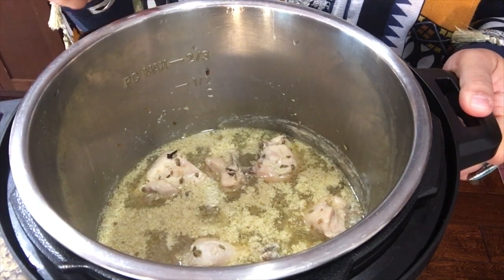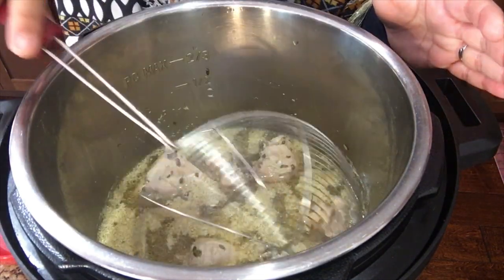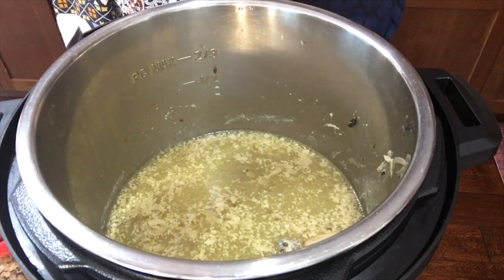Our chicken broth is ready — look at this lovely chicken broth! We are taking the chicken pieces into a separate bowl and saving the chicken broth in another bowl for the next step.